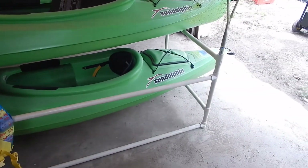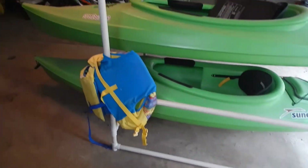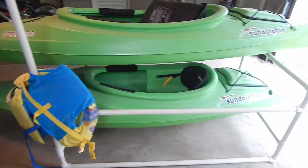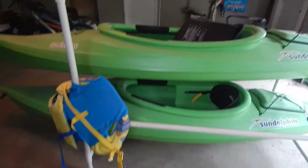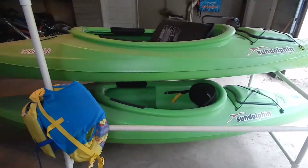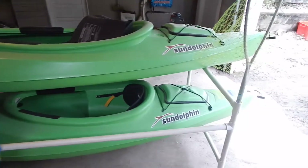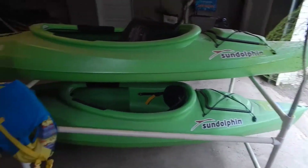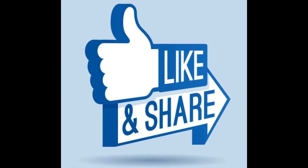I can imagine you could do this with a canoe as well obviously. You could always increase the size of the PVC if you think the weight will not work, but this is plenty sturdy for our little one-person kayaks. So thanks for watching — let us know down in the comments below what you think about this PVC kayak stand, and let us know any ideas you have for improvements or other things you would do to yours. Thanks everyone, have a great day, bye!